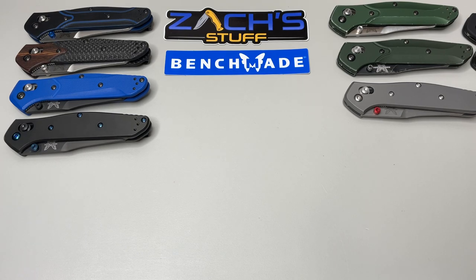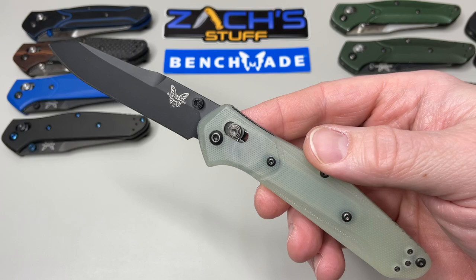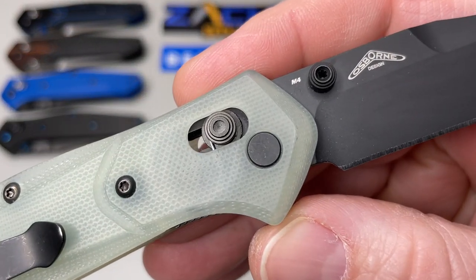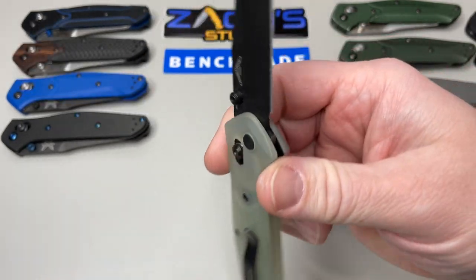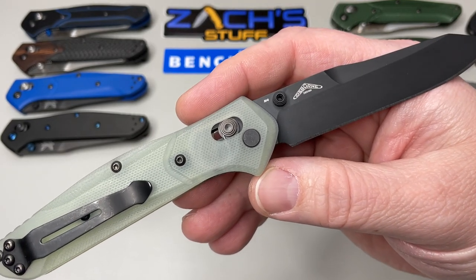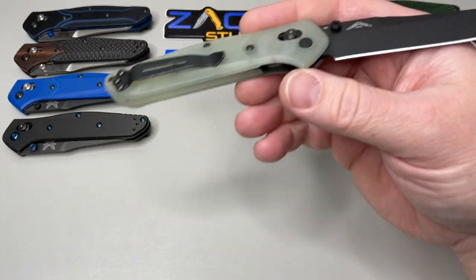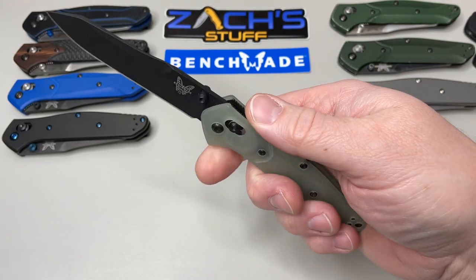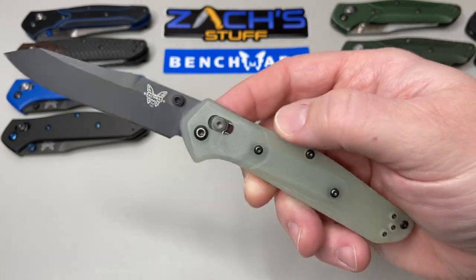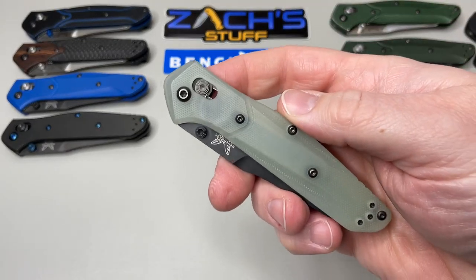Then Blade HQ wanted in on the 20-year anniversary. They love their jade natural G10 and wanted M4 blade steel — so they did it. This was an exclusive through Blade HQ only, at a very fair price compared to other runs. It's decent for M4 and G10. If you don't like the jade G10, you can always dip it in dye once you tear it apart. I like what they did with that exclusive.